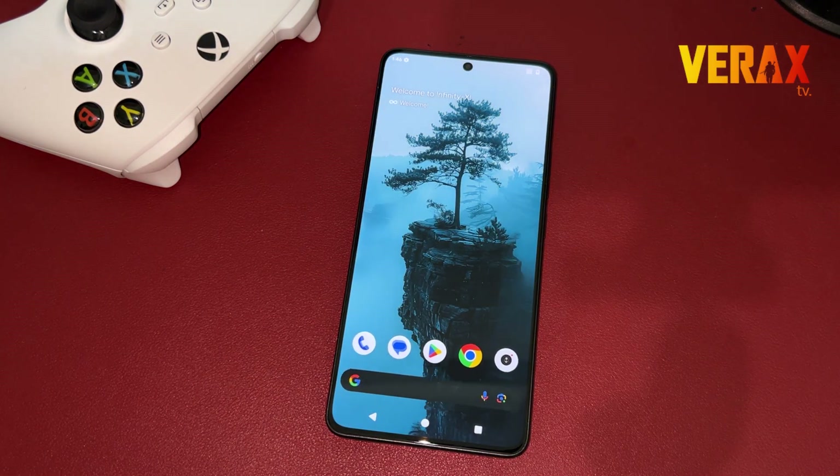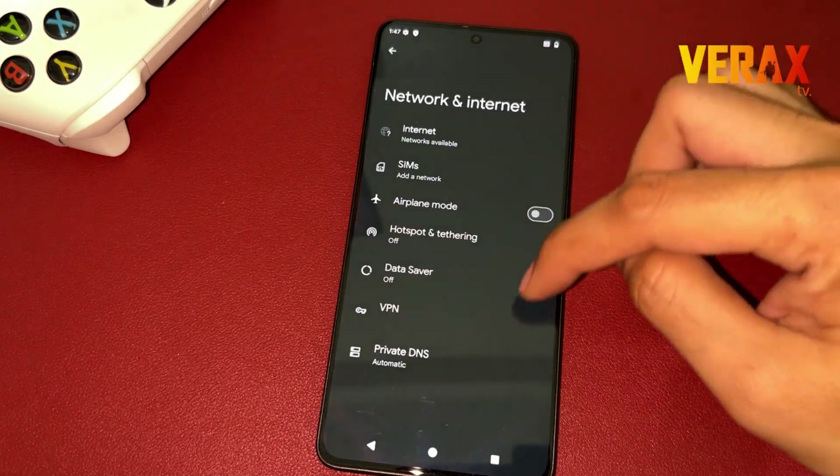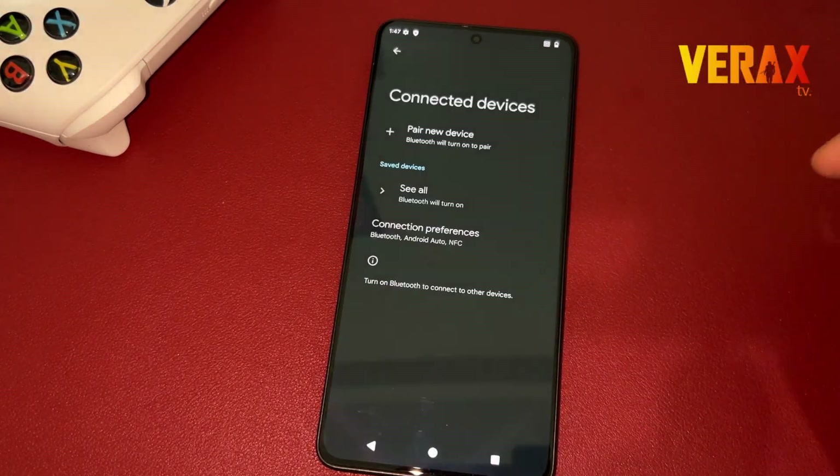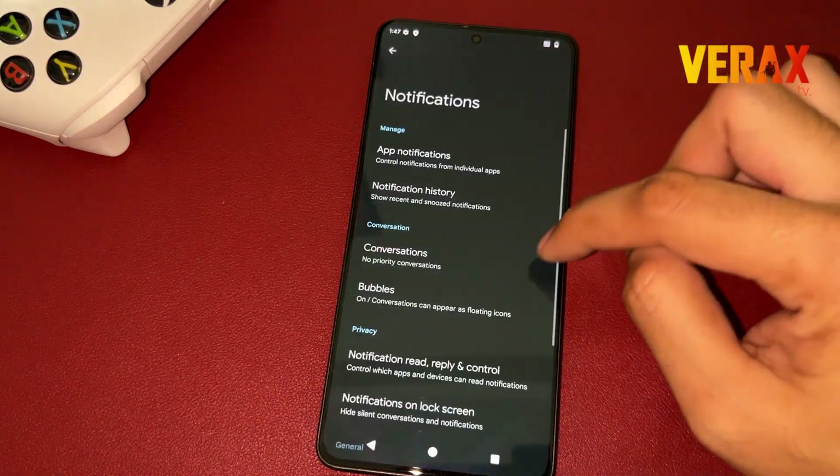Now you have successfully installed the Infinity X-ROM on your Redmi Note 13 Pro 5G. Here's a quick preview of the ROM. If you find this video helpful, please don't forget to like and subscribe. Cheers!